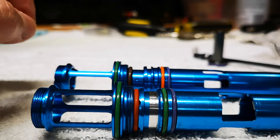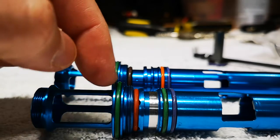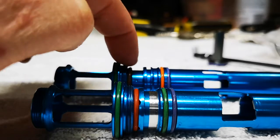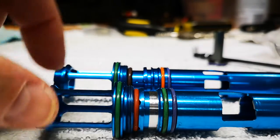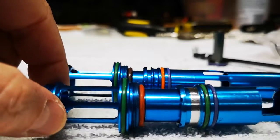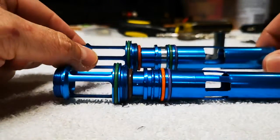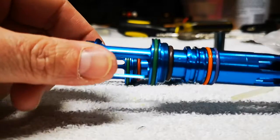I'm getting a lot of questions regarding the stock 90 duro bumper, which is here, and the 50 duro bumper, which is here. I'll try to explain which is which and what's going on.